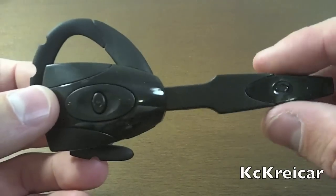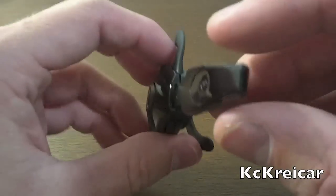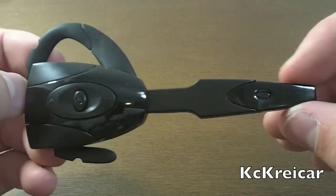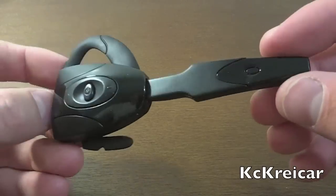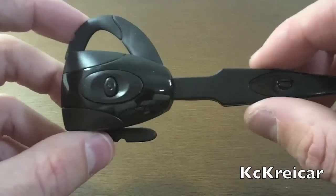Now let's talk about the performance of the headset. The audio quality on this was very good — I didn't have a problem communicating with anybody. Everybody I talked to said they could hear me very clearly, and it wasn't mumbled or fuzzy at all.